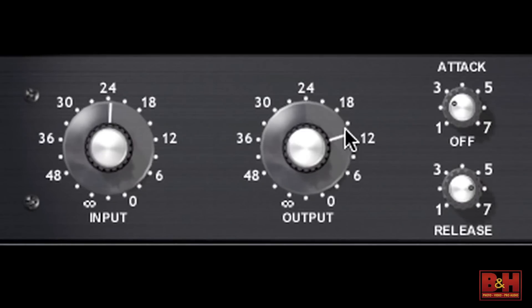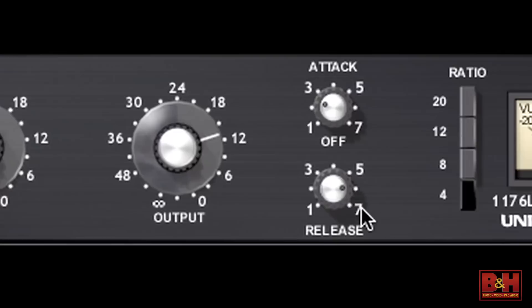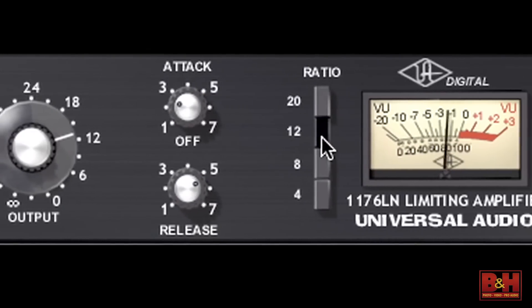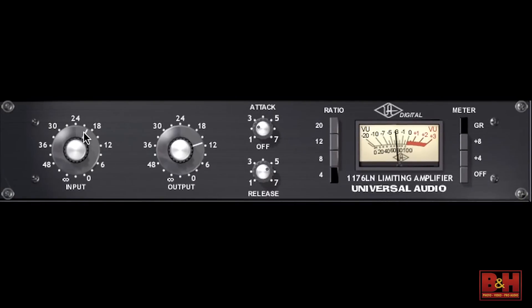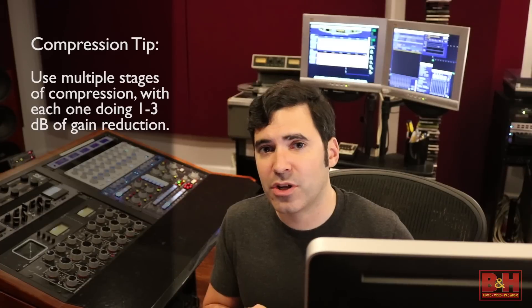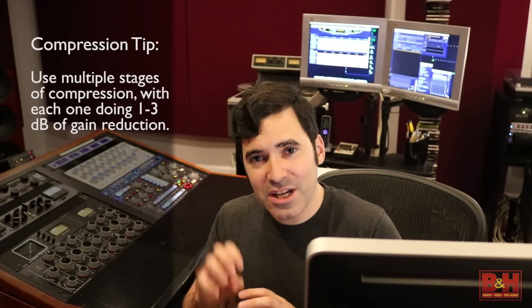Coming up with a compression strategy takes some practice and trial and error — there's no right or wrong way. But a good rule of thumb is to start with one compressor very lightly controlling the vocal, then maybe add a heavier, more tone-inducing compressor after that. Some folks in more modern styles may add a tiny touch of limiting, or a very fast limiter called a de-esser that clamps down on S's and T's. In general, each compressor might be doing just one, two, maybe three dB at most. With one, two, or three compressors each doing a little bit, you can get a lot of dynamic range control with a lot of transparency without making your vocals sound funny.